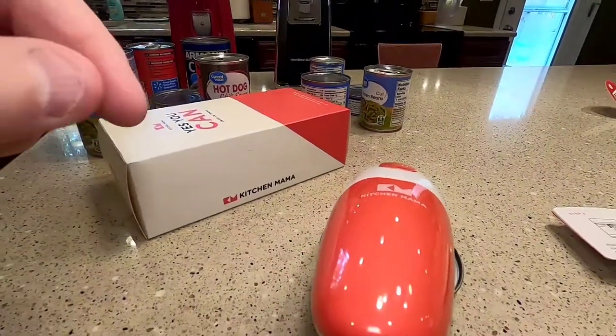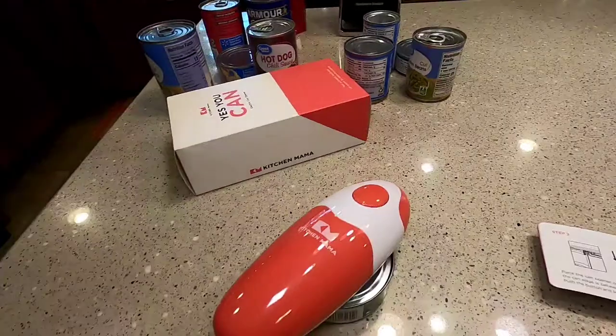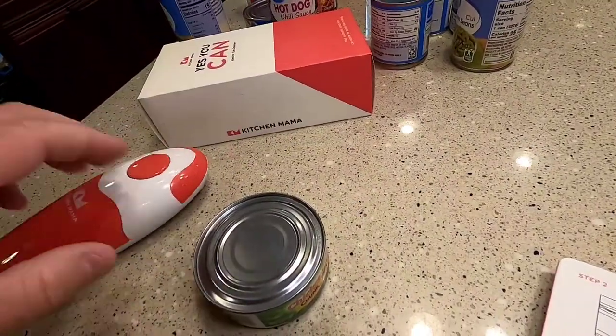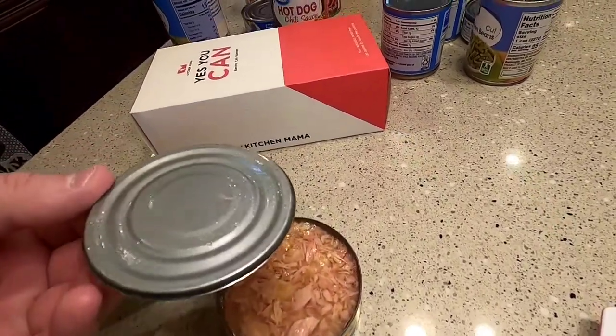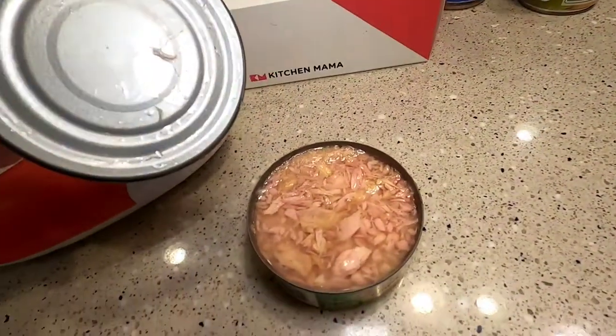Once it's made a complete round, you're supposed to press it again and it stops. Then you should be able to lift this off, and then you should be able to lift the lid off. It worked pretty good — I don't feel any sharp edges. It just worked.